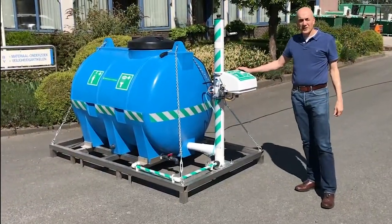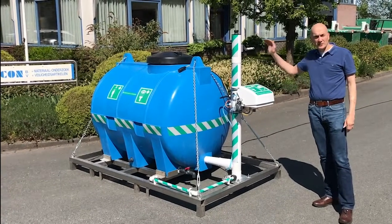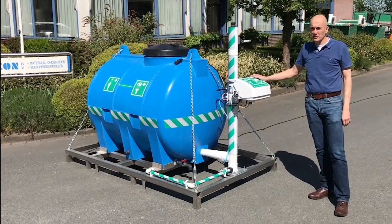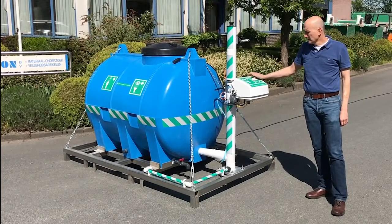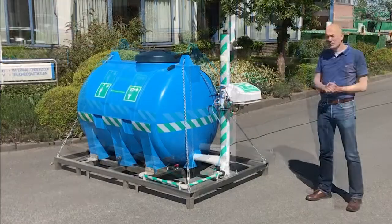Hello, this is the mobile system MB23 or MB24 fixed frame. It depends on whether it is isolated or not. This version here is not placed in a heated cabin. This mobile emergency eye and shower has a capacity of 1500 liters.